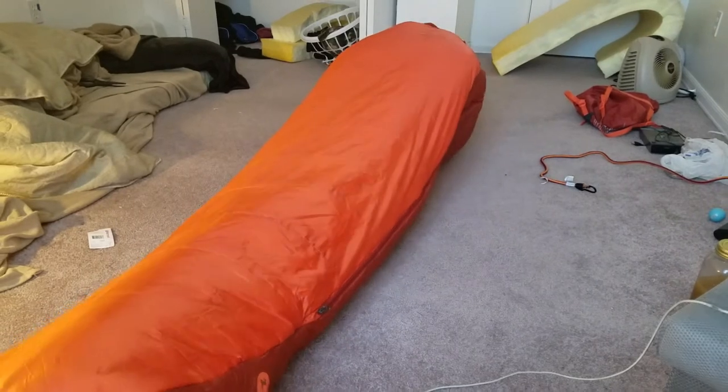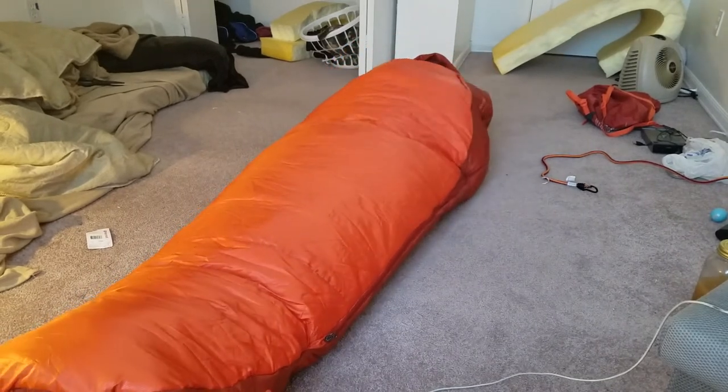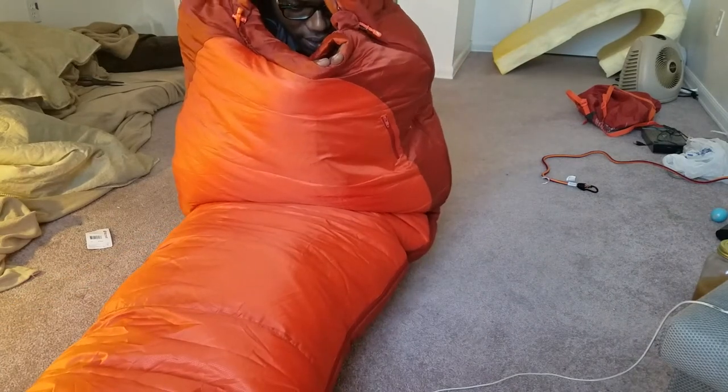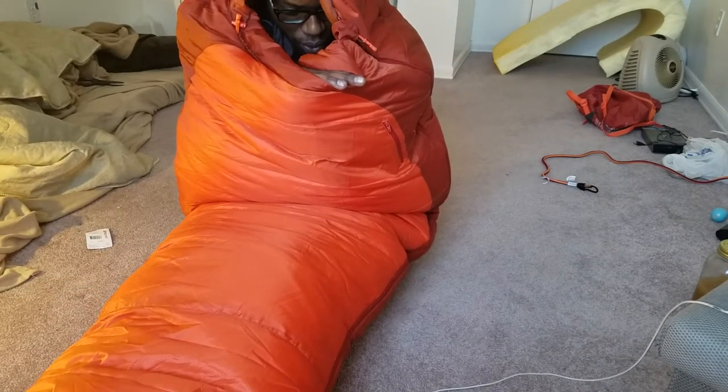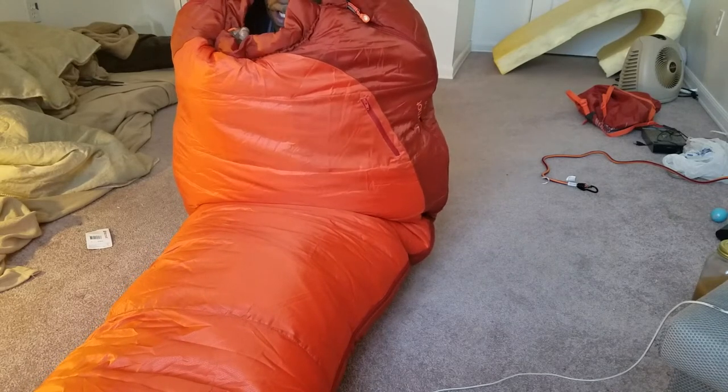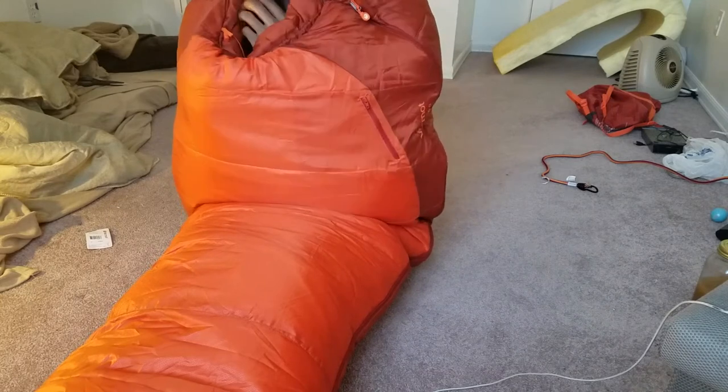Zips up really nice. Yeah, I'm already sweating in this — the sleeping bag is definitely pretty warm. And there are drawstrings right here too, so you can adjust how tight it is at the neck area.